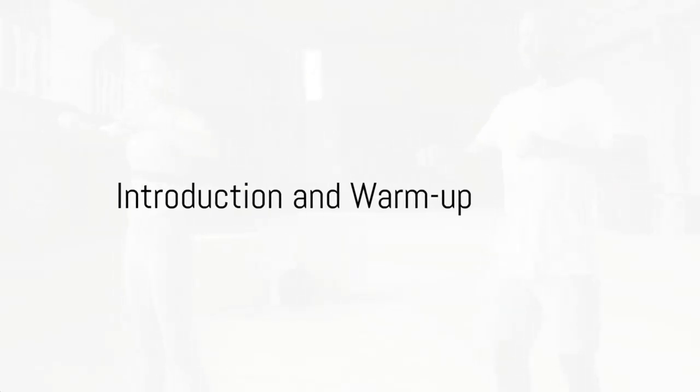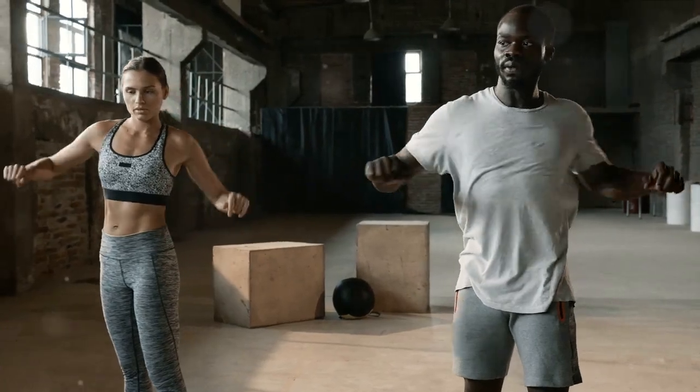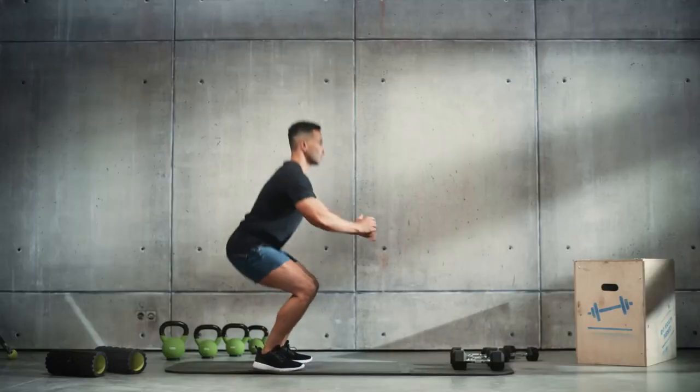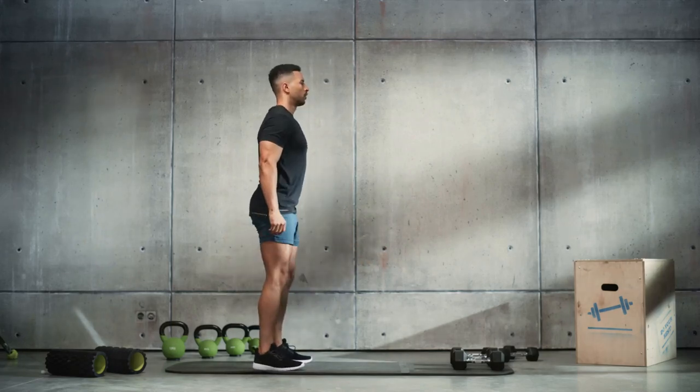Hello fitness enthusiasts, Brian here from Nick Watts Fitness, ready to ignite your 2024 with a powerful push day workout for beginners. We're going to warm up our muscles and get our blood pumping, preparing our bodies for an effective workout.